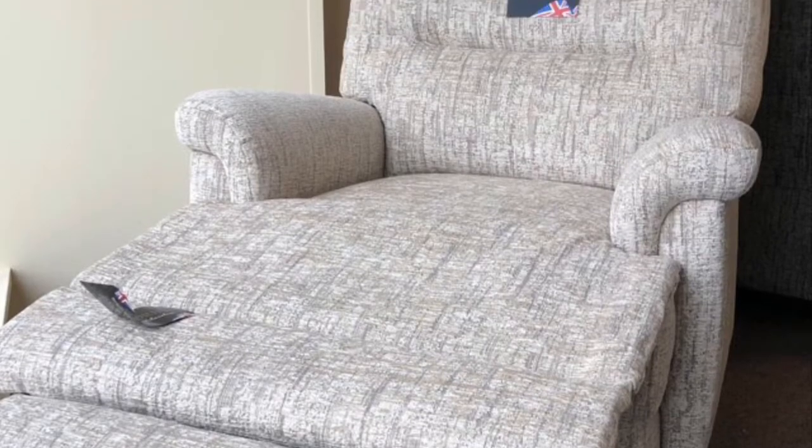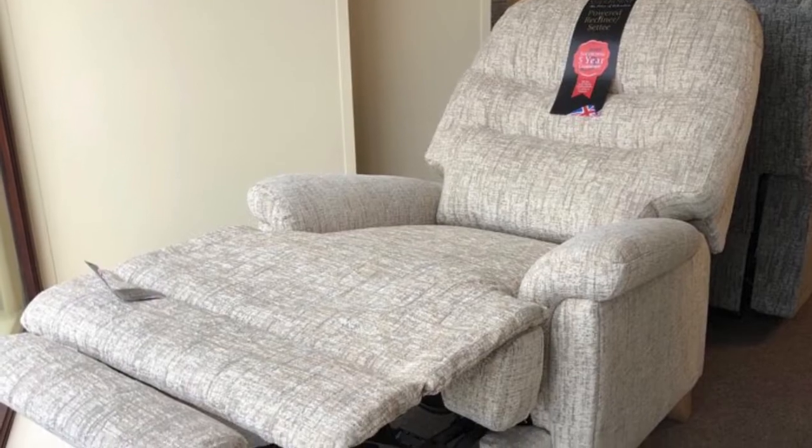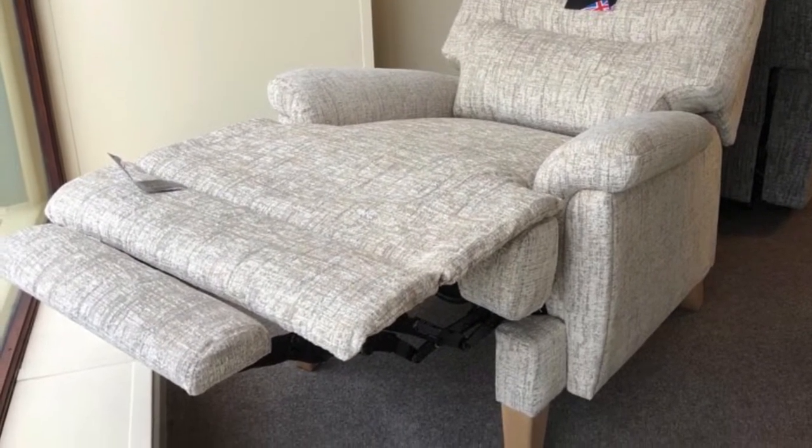The power recliner chair is very easy to work with a pair of buttons on the side of the arm as you're sat in it on the right hand side, and there's also quite a handy USB charging point there as well, so you can charge up a phone or a tablet very easily.